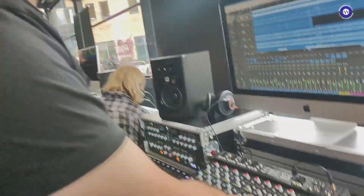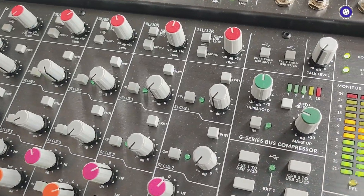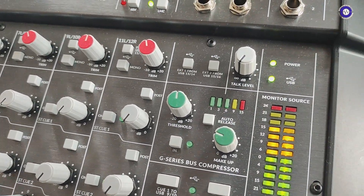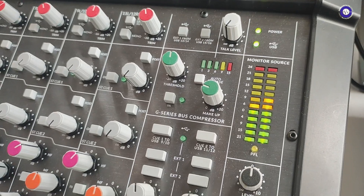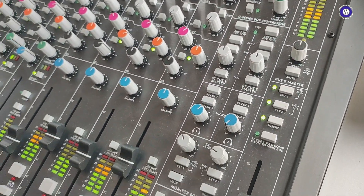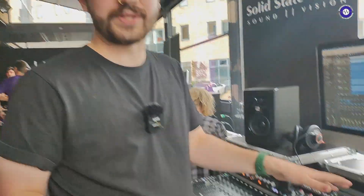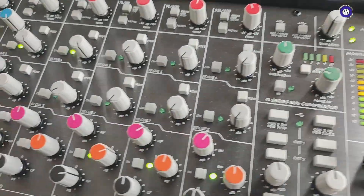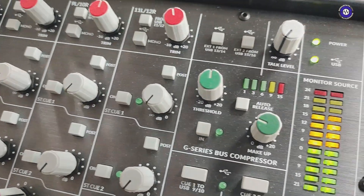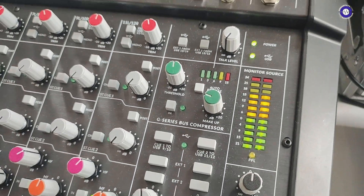Up here we've got the miniaturized version of the G Series bus compressor — a little redesign to make it fit in that small space, but essentially it has the same kind of thing you'd expect: the glue, the punch, the cohesion. You have control over threshold and makeup gain, and there's also the auto release built in, so you get that initial response to fast transients but a much more consistent response for slower ones.